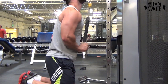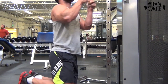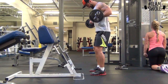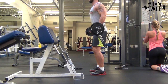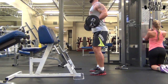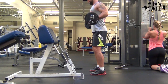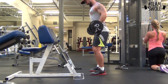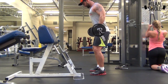Then I went to easy bar curls — three sets of those, same as the dips. At the end of my session I did just some arms. You can see my wife right there — we train together when we can, and we both push each other, which is really good. She has her goals, I have my goals, and it's good to have someone helping you out.